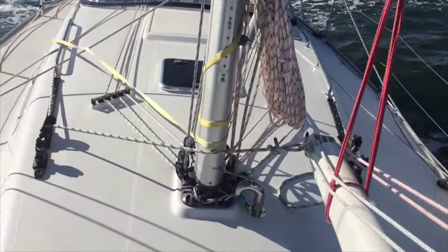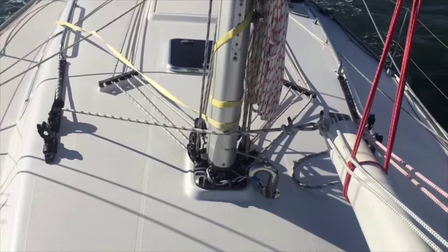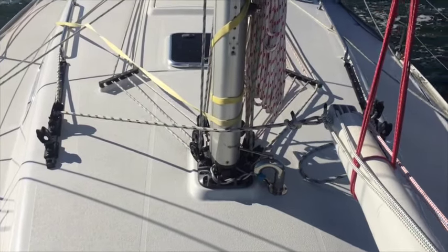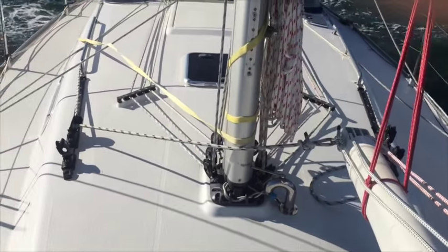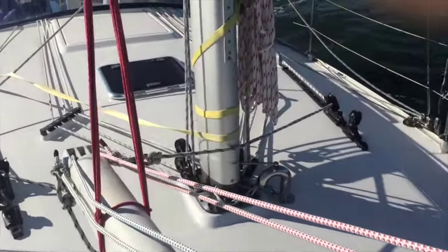You can see here how the self-tacking feature works. The windward jib sheet serves as a stop to limit how far the boom can travel. When you tack, the leeward jib sheet simply takes the load.